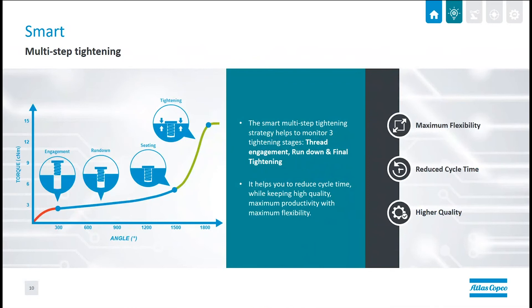Let's talk about smart tightening. We recommend starting with a multi-step tightening program. What multi-step tightening does is allow you to first get the screw seated — maybe starting very slowly or in a counterclockwise direction. Then once the screw is seated, we go to a higher speed to drive the screw down, and then slow down again for the final tightening. The high-speed portion also helps reduce your cycle time, allowing you to move parts through more quickly and make the best use of production time.